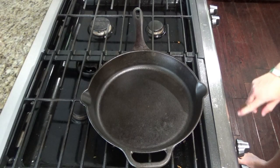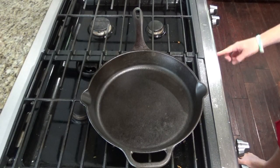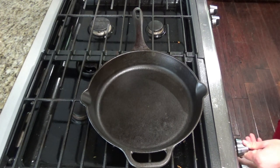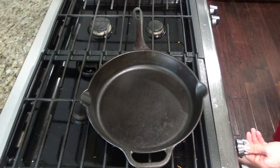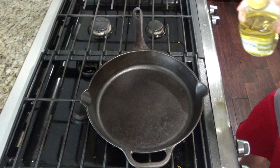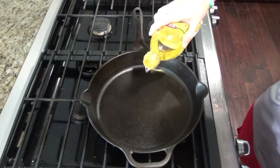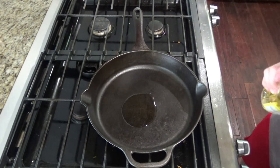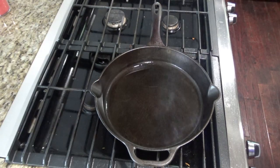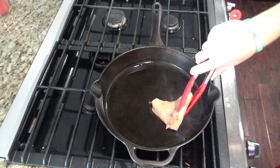First you're going to want to preheat the oven to 400. Then get the heat on your skillet to about medium high and add one to two tablespoons of oil. While this heats up, go ahead and salt and pepper your chicken. Once the pan's ready, put your chicken in.